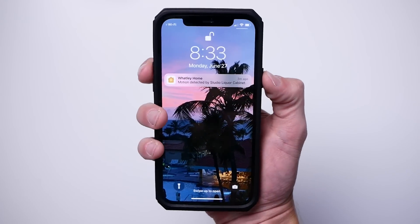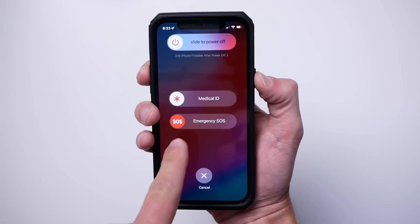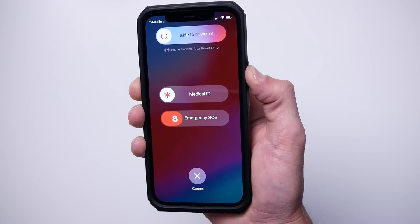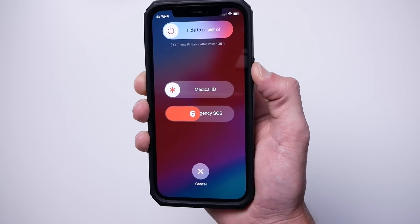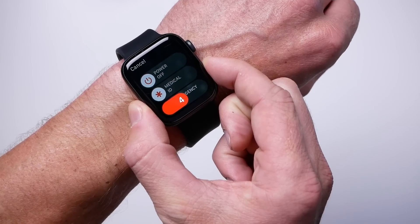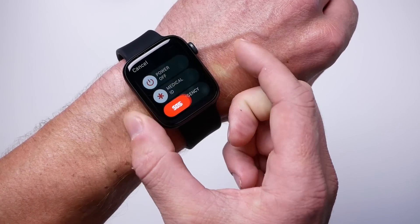Also, if you hold down the volume and power buttons on your iPhone at the same time, you get the slider for emergency SOS. Just slide it and it'll call. And if you're unable to use the slider, you can continue holding the buttons to activate the emergency call. The same thing when you hold down the little button on your Apple Watch. I really hope today's video sparked some ideas and potentially useful ways you can utilize your smart home to keep a better eye on your loved ones.